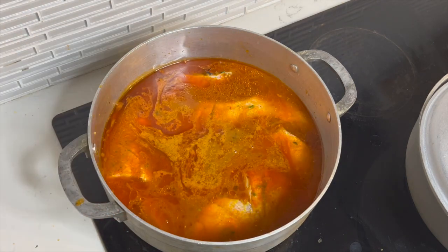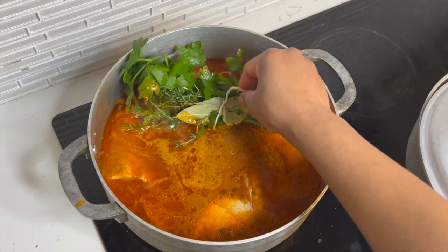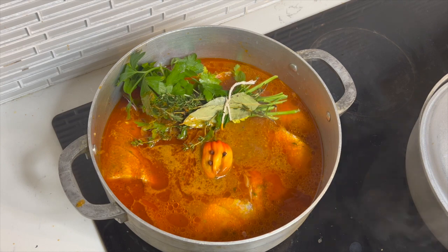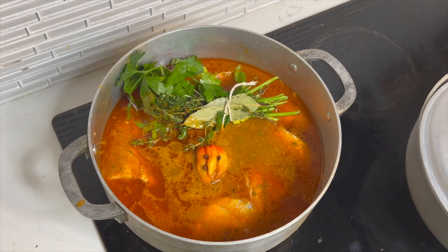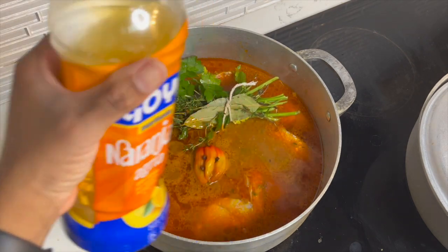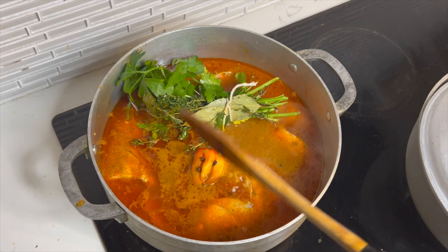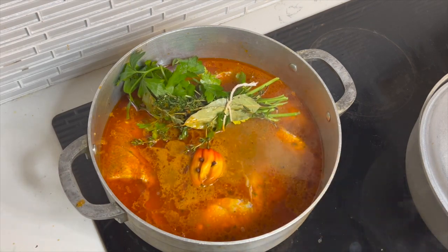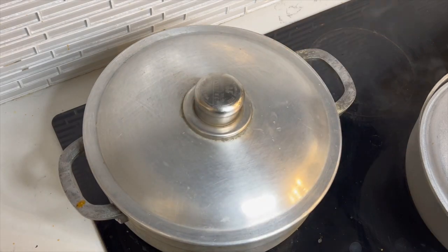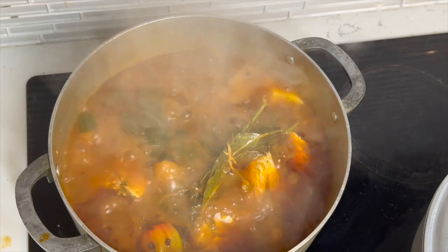I never went to culinary school — I learned from YouTube University and my family, so excuse me while I make mistakes. I added some fresh thyme, fresh parsley, bay leaves, scotch bonnet pepper because why would you not eat fish spicy, and some cloves, plus some more bitter orange juice. Cover it and let it come to a boil.